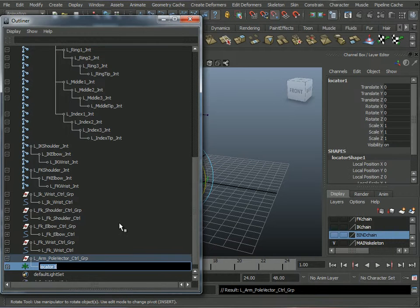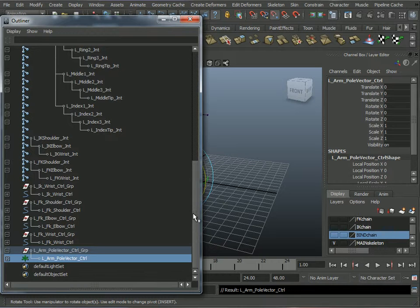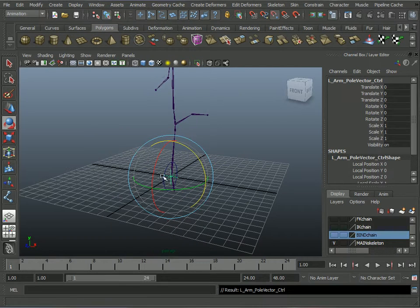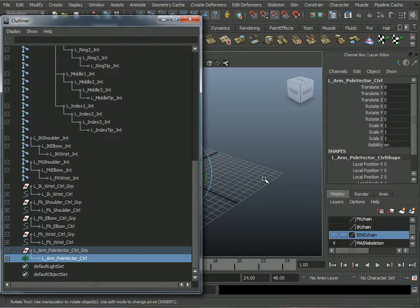The last one I'll call 'left arm pull vector control'. Everything's labeled with all my controller groups, ready to go. I'll need the outliner for the next part.